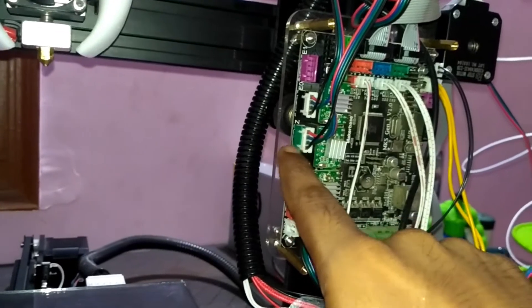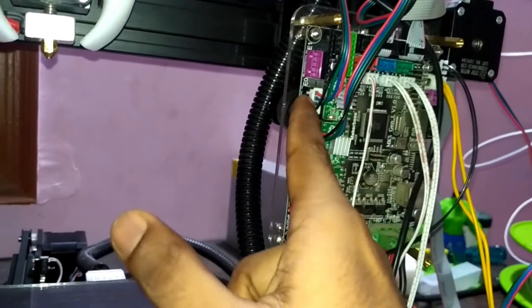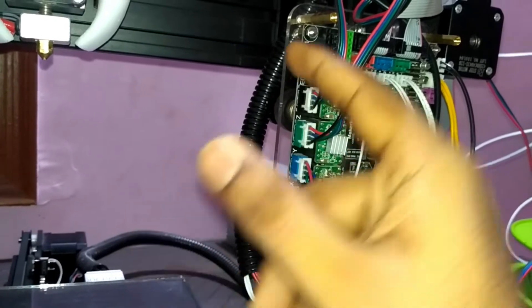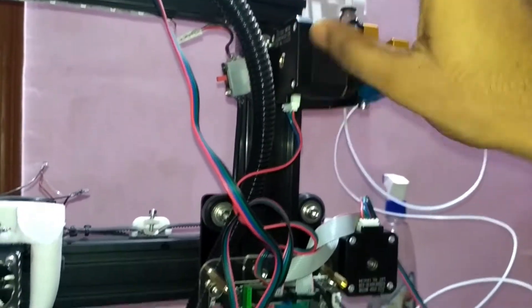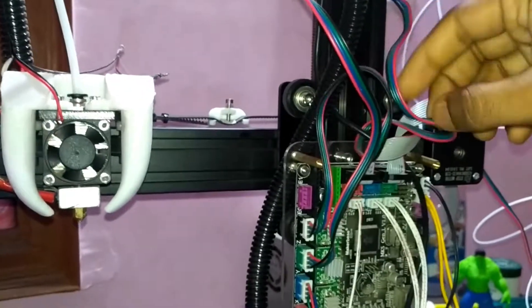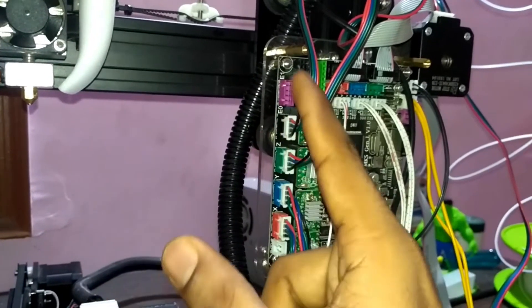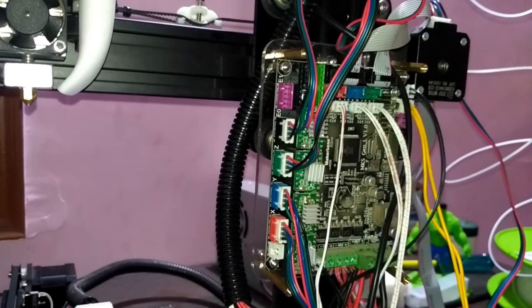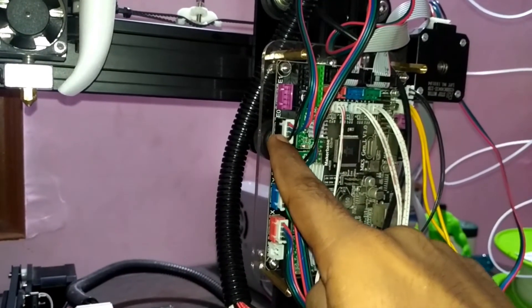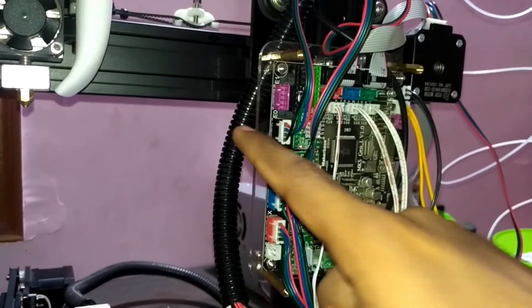The fourth connection is for extruder number one — I'm using a single extruder printer. Here you can see the extruder motor, and the other side of this wire goes to the black port labeled E0. So you have to connect your extruder motor connection to this black port. That covers all four motors in your 3D printer.